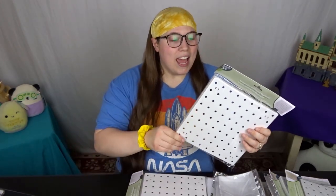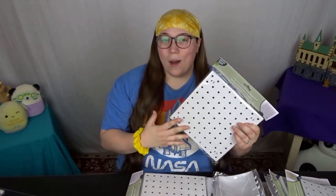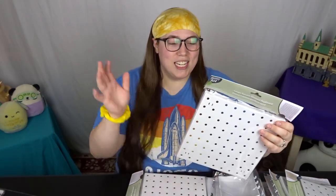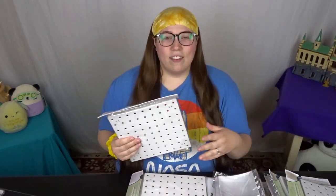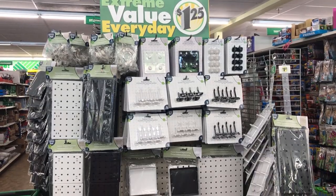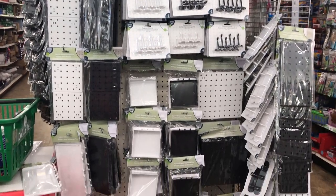Hello everyone and welcome back to my channel. I wasn't planning on making a video today, but then the stars aligned and I was able to get a hold of something I've been wanting to show on this channel so badly — pegboards. There was a line of pegboards released by the Dollar Tree not too long ago, and I've been seeing people doing DIYs with these on TikTok. When I stopped in the dollar store today to pick up just one thing, there was an end cap of these and I was so excited I just bought a ton of different stuff.